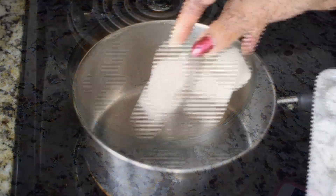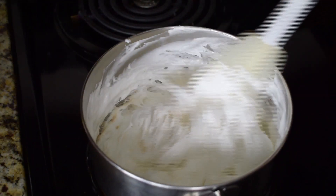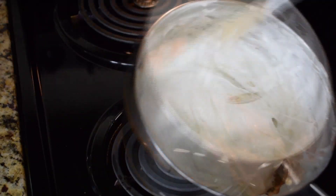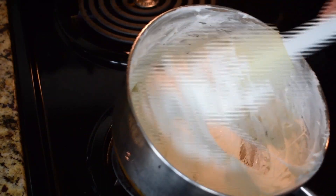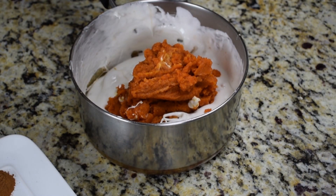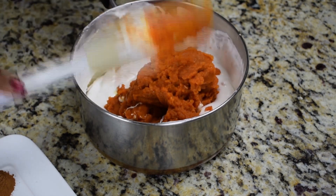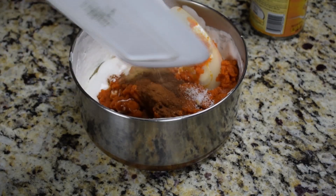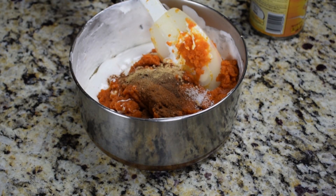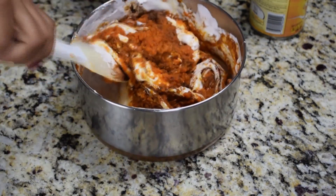Now to make the filling, in a saucepan on low heat we're going to melt the marshmallows — be careful not to burn them. Once they are melted, remove from the stove and right in there with the melted marshmallows we're going to add in the pumpkin puree, the cinnamon and the allspice, the nutmeg, the salt, and the vanilla extract. Stir everything together until it's well combined.